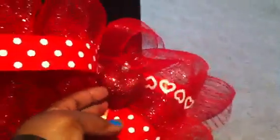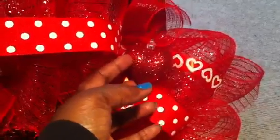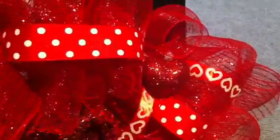And then we had some heart ornaments — I just glued them inside the Deco Mesh Wreath — and then I have a detail of different ribbons going on in here. And then I'll turn it over to the back for you.